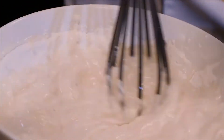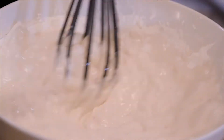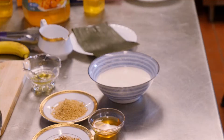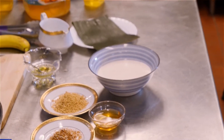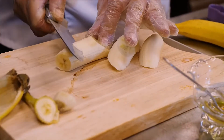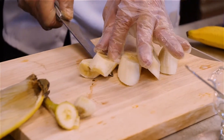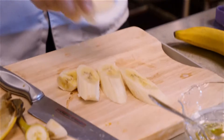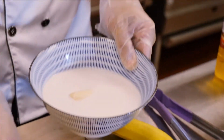And while you're doing this, you can heat up the oil. The tempura batter we prepared will be in this bowl right here, and then we're going to cut up the banana. You can adjust the size to your preference, and then we're going to dip the banana in the tempura.